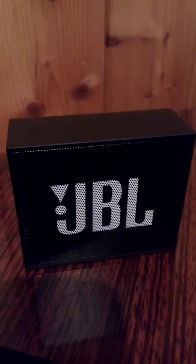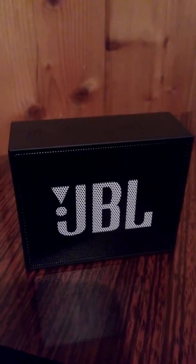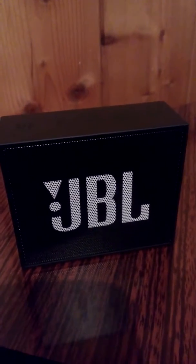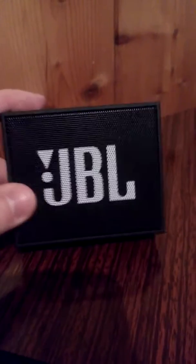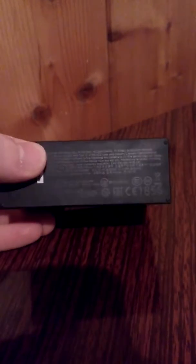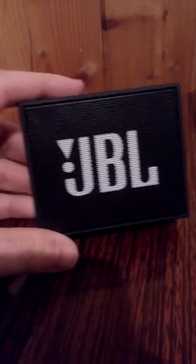Hello guys, so today I would like to present you a very special device for me. It's called the JBL Go — an ultra portable rechargeable Bluetooth speaker. It's a very special one for me because it brings me joy every day. As you can see, it's very little and very portable, and you can listen to music every day.